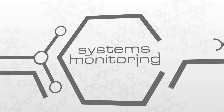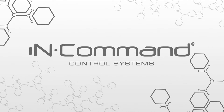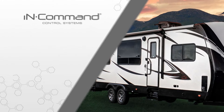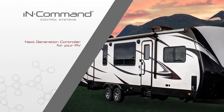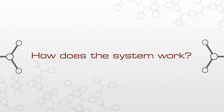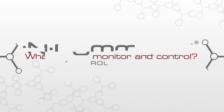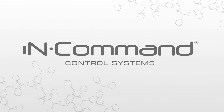Control. Systems monitoring. Safety. InCommand embraces the next generation of controls for your RV by acting as its central hub of operations and puts you at the helm using your preferred smart device. But how does this all-encompassing system work? What exactly does it monitor and control? Let's take a closer look at InCommand piece by piece.